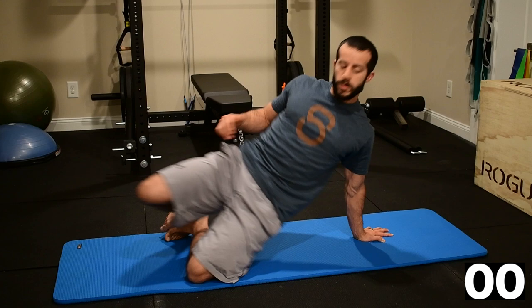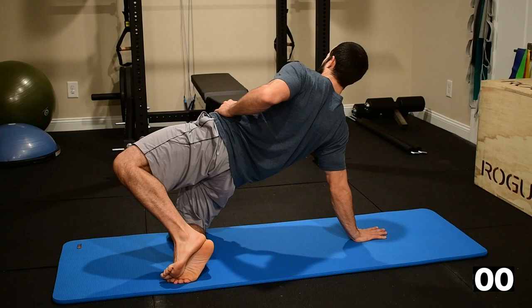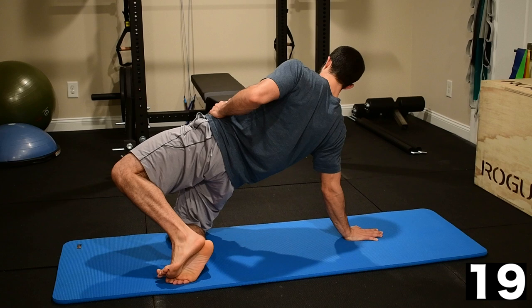Switching sides. Set the arm well. Get the glutes engaged. Get the abs engaged. Focus on the upper back — those are the three main areas we're going to be working on: glutes, abs, and upper back. Hold tight.